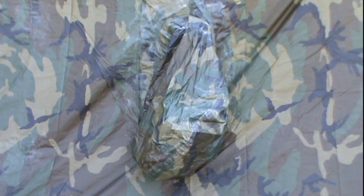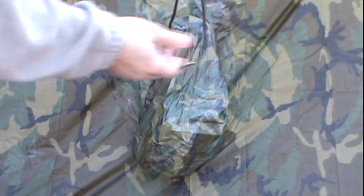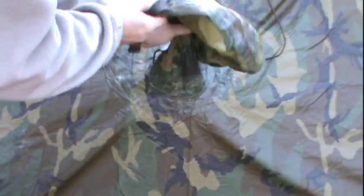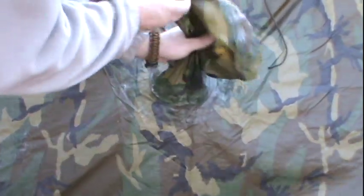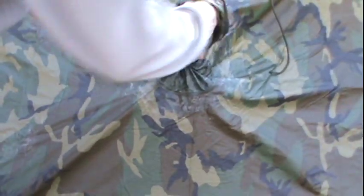Now we have one more issue with the poncho: the hood. I'm going to set the camera on the tripod and show you how I handle this hood to keep it from leaking in my shelter. What I do is take the hood and make sure everything's together, then twist it up tight. What I've created at that point is kind of a small, tight bundle.